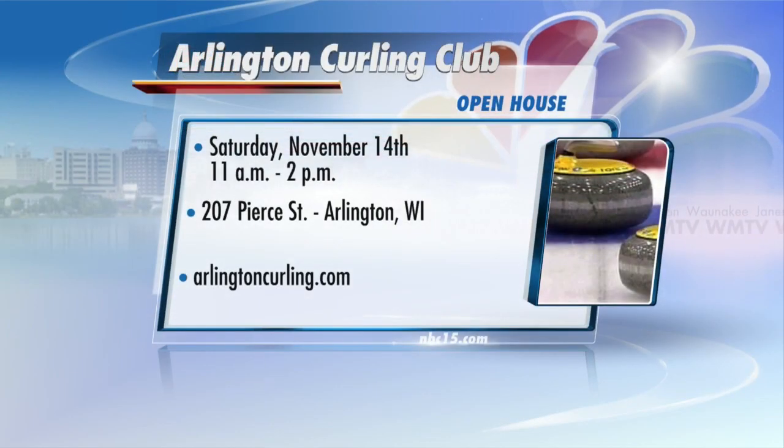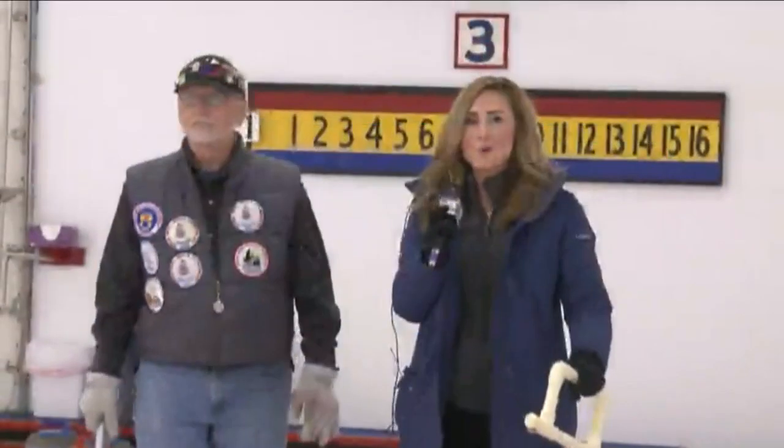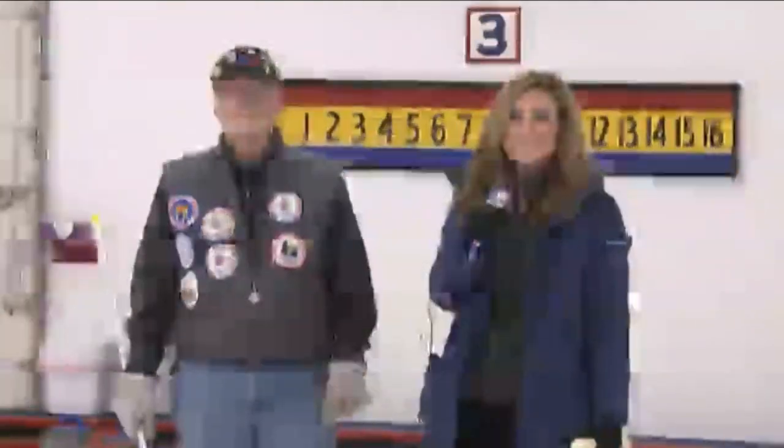They're having an open house here at the Arlington Curling Club this Saturday from 11 to 2, and they want you and your whole family to come on out and join them. It is a fun activity, no matter your age. Reporting live in Arlington, I'm Meredith Barrick, NBC 15 News.